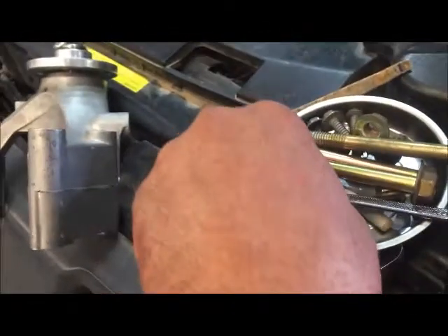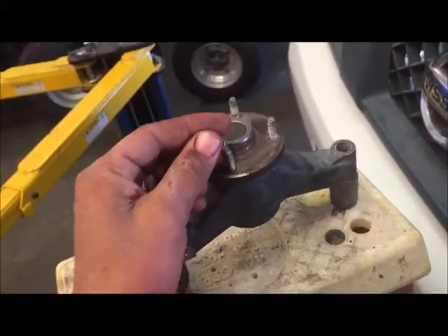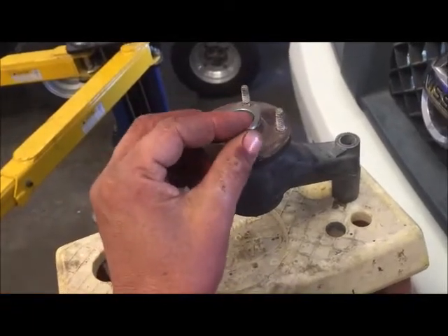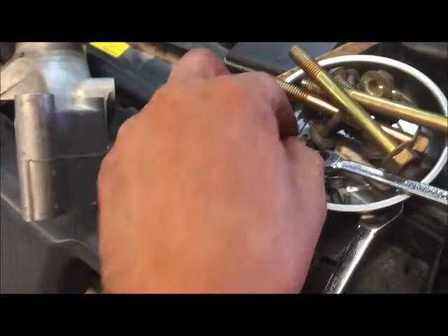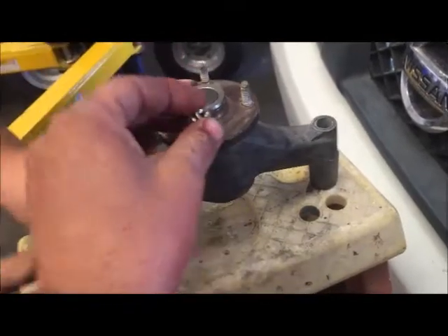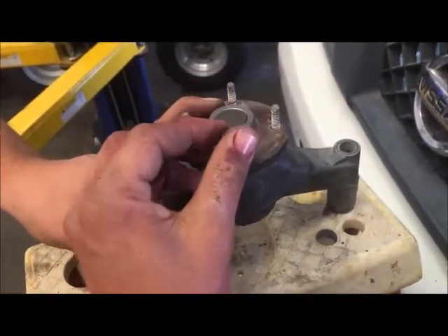All you're going to do is grab a couple of the nuts that you took off of there. You're going to thread one down — you can put it on backwards, it might be easier. Thread it down far enough so you can put a second one on it. That's probably good — go ahead and throw the second one on there.